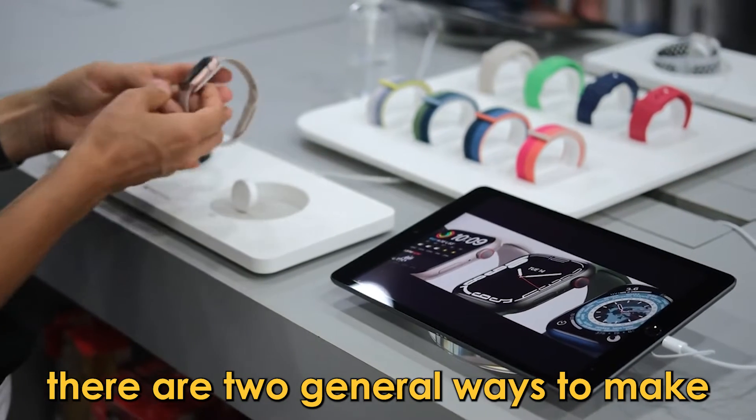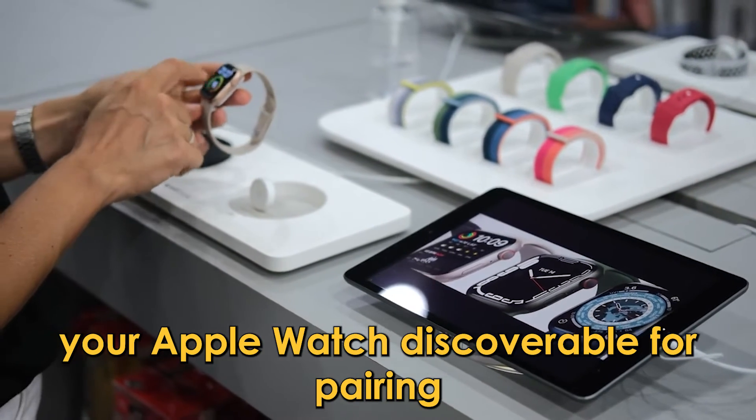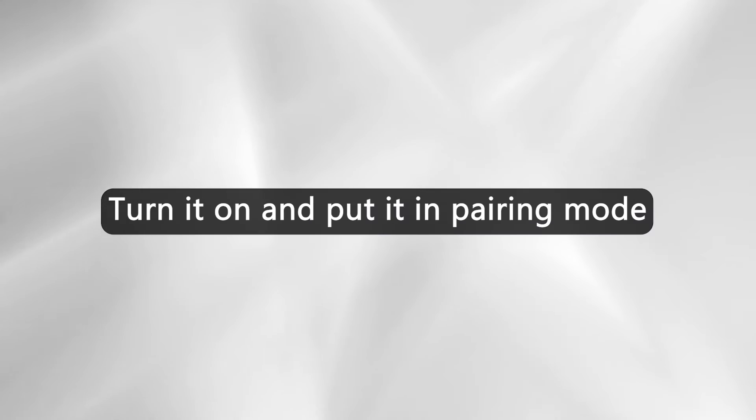There are two general ways to make your Apple Watch discoverable for pairing. Turn it on and put it in pairing mode.